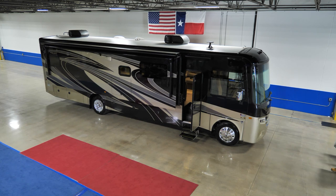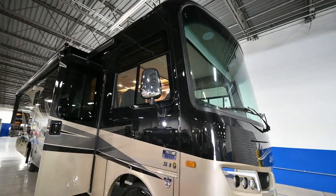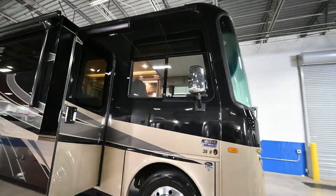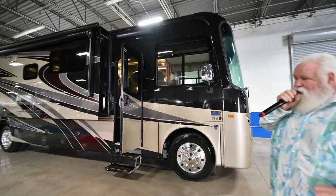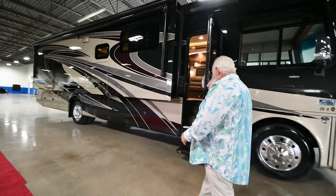This coach has got about everything in it that you're going to want. You've even got a power door on it. So now that we've looked at the outside of this Prestige, let's walk you inside and show you some of the features you're going to be getting.